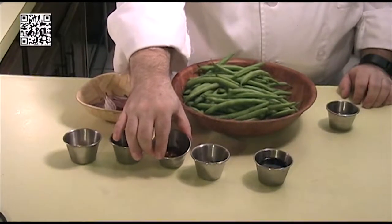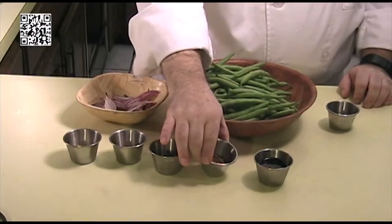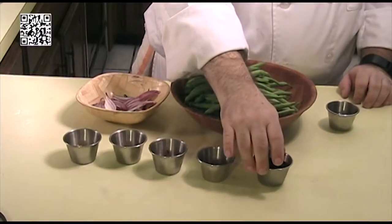One teaspoon of chili paste, one tablespoon of Sichuan peppercorns, and two tablespoons of soy sauce.